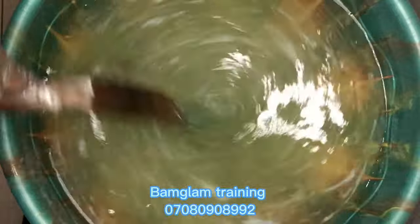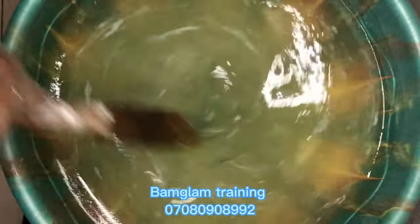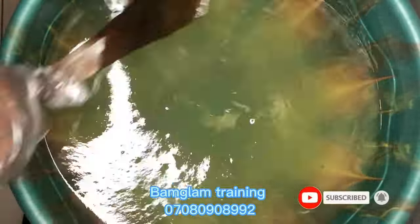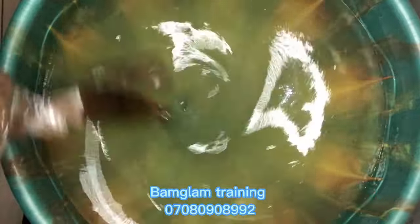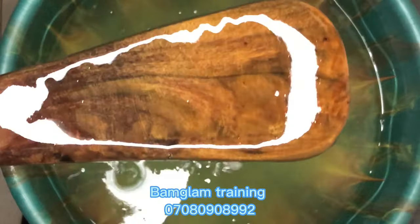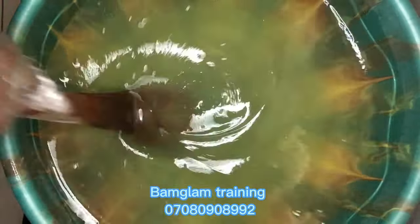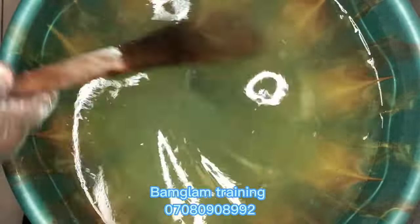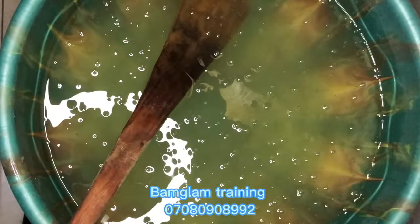Then you add in your soda ash. Immediately you add it in, you start noticing some white lines — ignore them and continue stirring. The more you stir the more they dissolve. If you don't stir it very well and you continue your production, at the end you'll see white lines settle at the bottom of your buckets. Stir very well and make sure it is all dissolved — take about five to eight minutes to stir in everything you add.